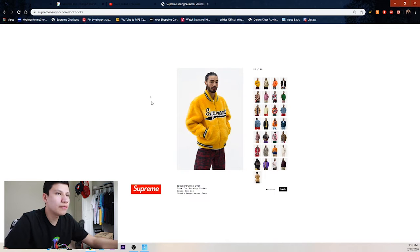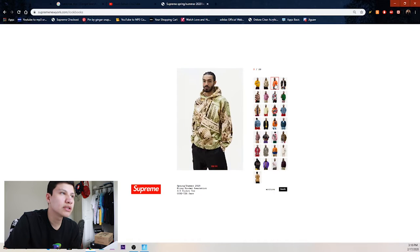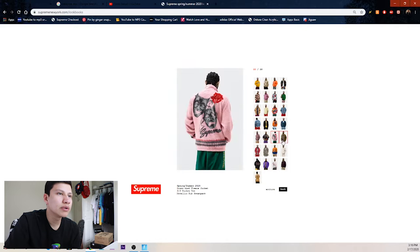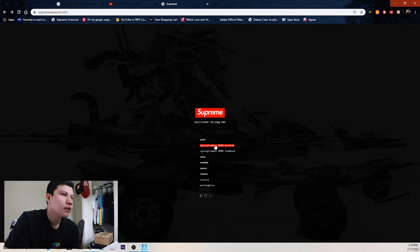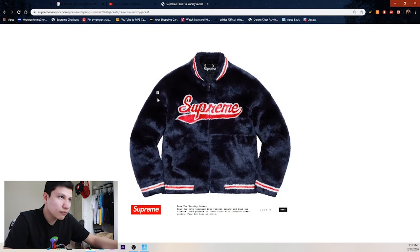I got the screen up for y'all so we have the lookbook, but I also want to go over the preview. I believe the preview has more pictures of the items — these are just the guy wearing them like the model. I'll go through these really quick and then we'll go straight into the preview. I think the preview is way better because it shows all the items in different colorways.